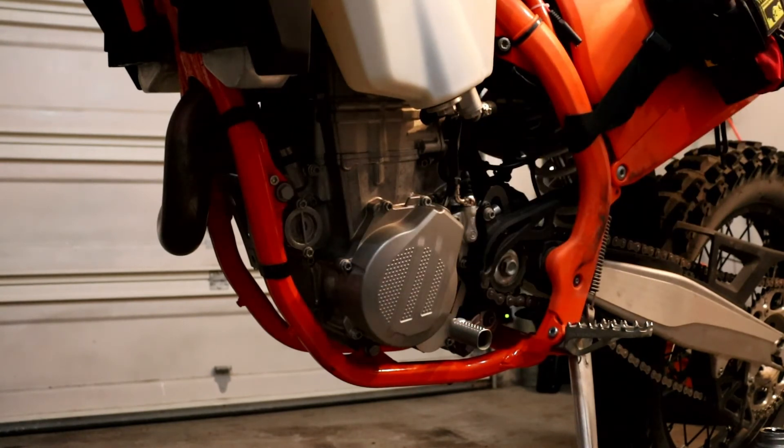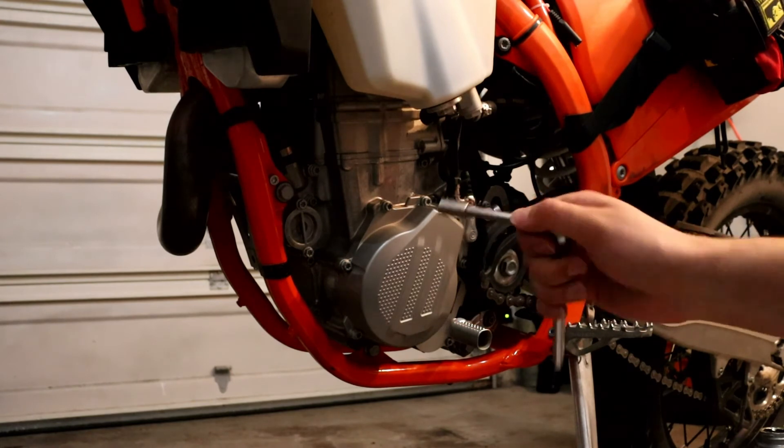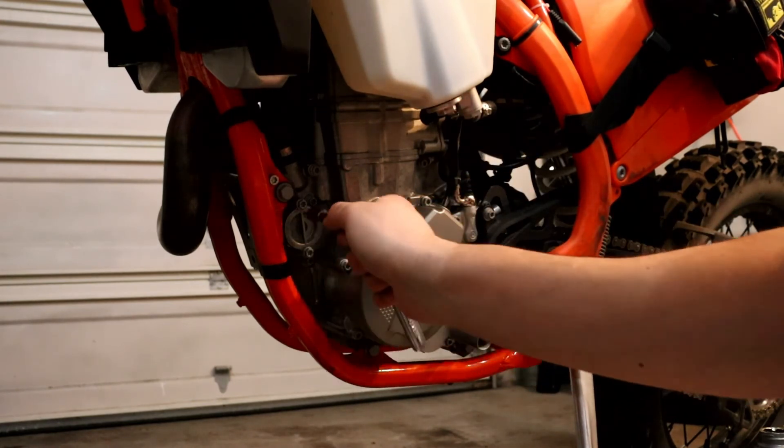My torque wrench does not go to 7 foot-pounds, so if you use a quarter-inch drive with an 8mm socket, snug them but do not over tighten.